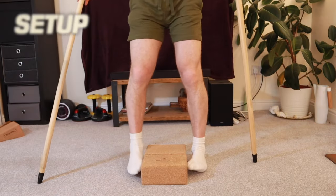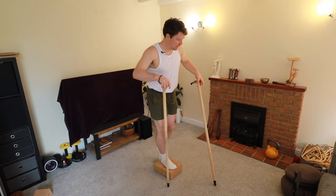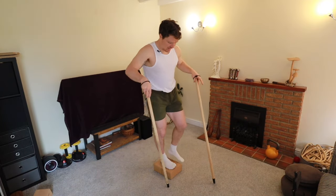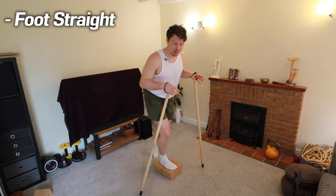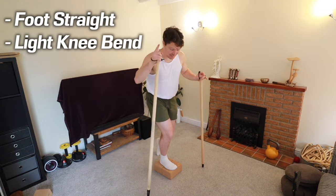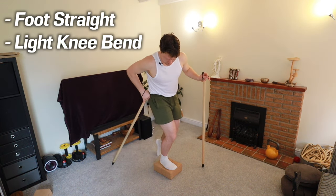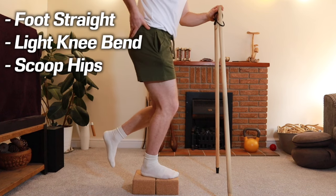You should be standing on your block, step, or stairs, with a banister or support nearby. We're going to have weight on one leg with the foot pointing straight forward. Lightly bend the knee. Then — this is very important — scoop the hips under. Lightly squeeze the glute, or just tuck your tailbone, whichever cue works for you.